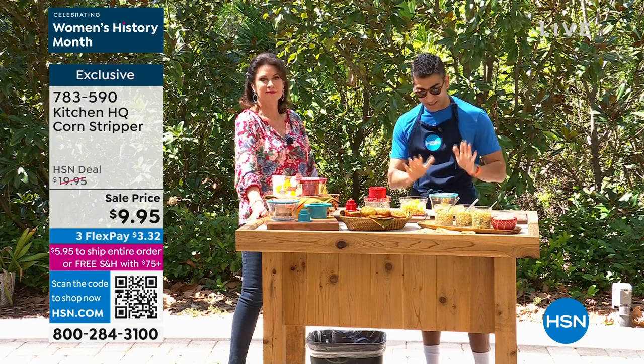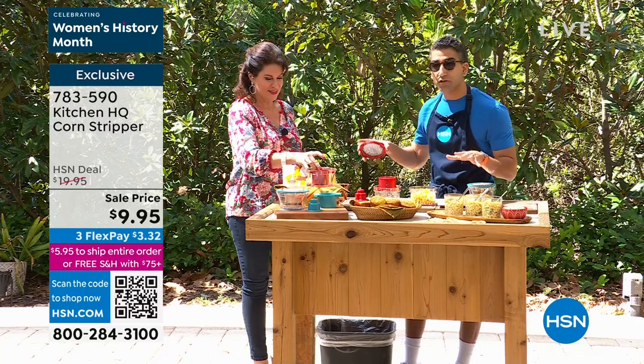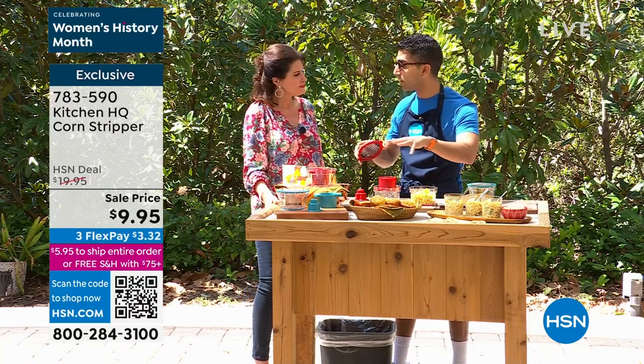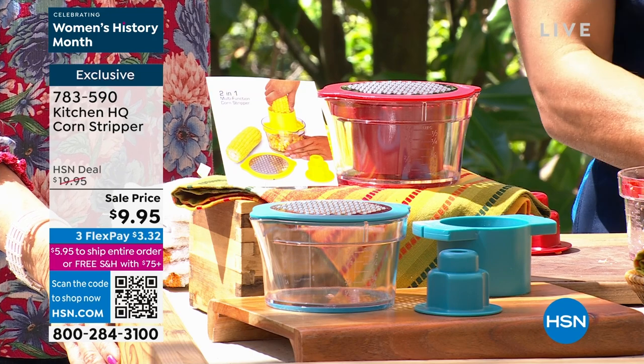At Kitchen HQ we said, how do we make this as smart as possible? The lid is the grater, everything else is compact and fits inside. It takes up so little space in your drawer, and of course everything goes right in the dishwasher. This is what our brand is all about — simple, everyday solutions.